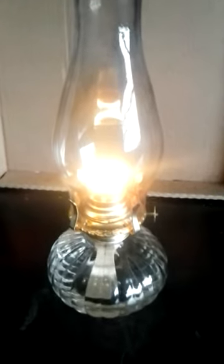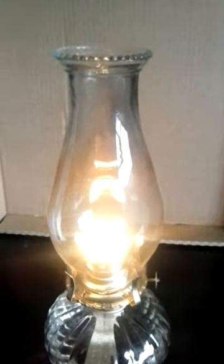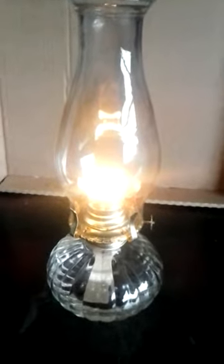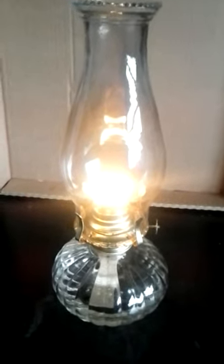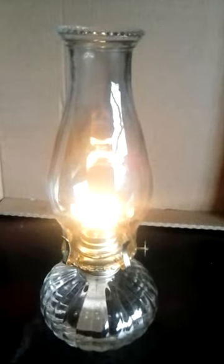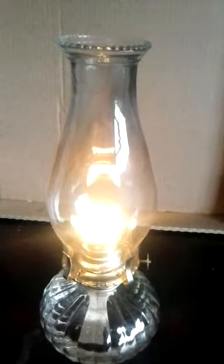Hey YouTube world, short video again on these oil lamps. I've had a few of these running in the house now. We're just coming into spring here in central Pennsylvania so I probably won't be using these too much longer, but I've just got done using two of these in the house all winter long.